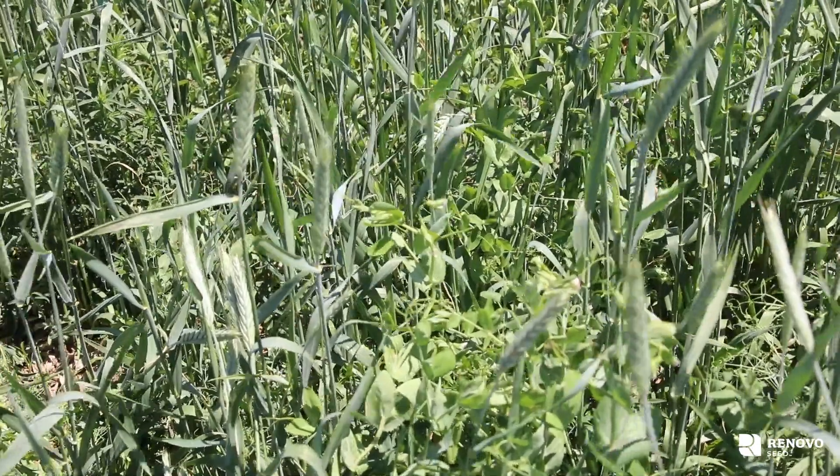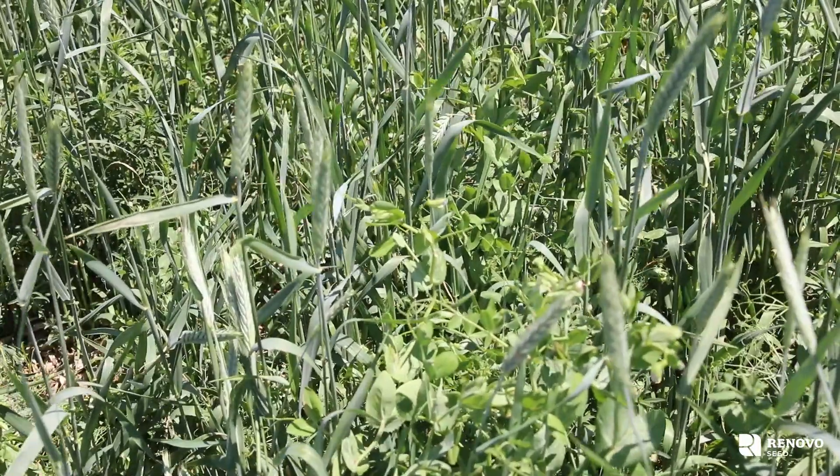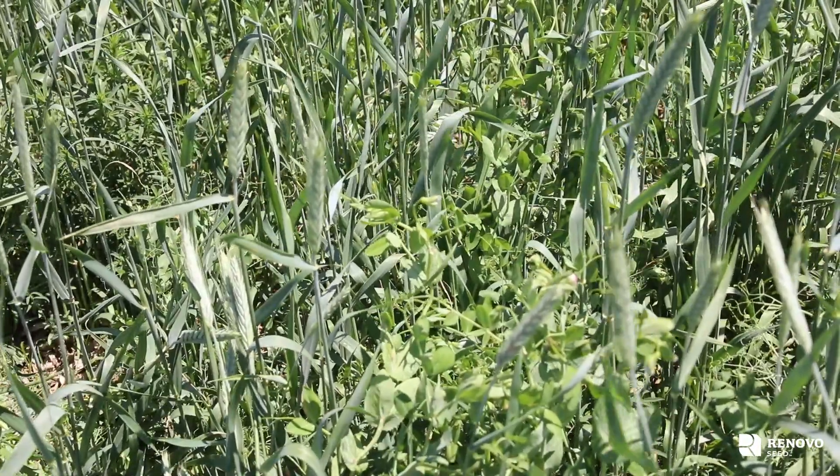Hi, I'm Justin Frichty, the product expert with Renovo Seed. This is our Renovo Seed Triticale and Pea mix. We've got spring triticale in here and our forage peas. The reason why you'd choose this over pea oat or pea barley is that triticale is a lot hardier and more drought tolerant than barley and oats.